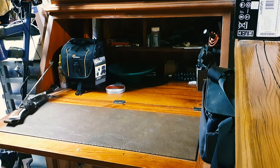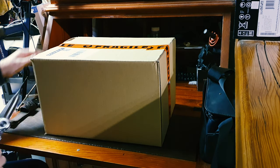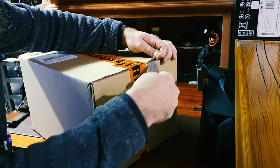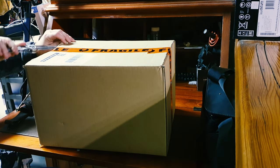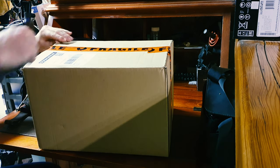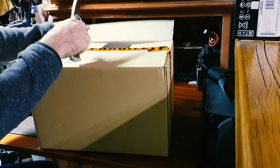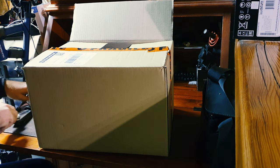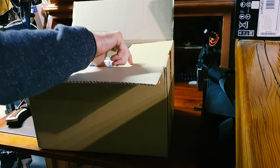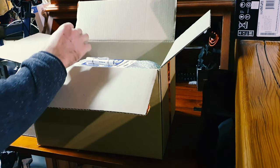Alright, now more importantly, nice fragile labels all over it. What have we got here? Delivery docket. Thank you.